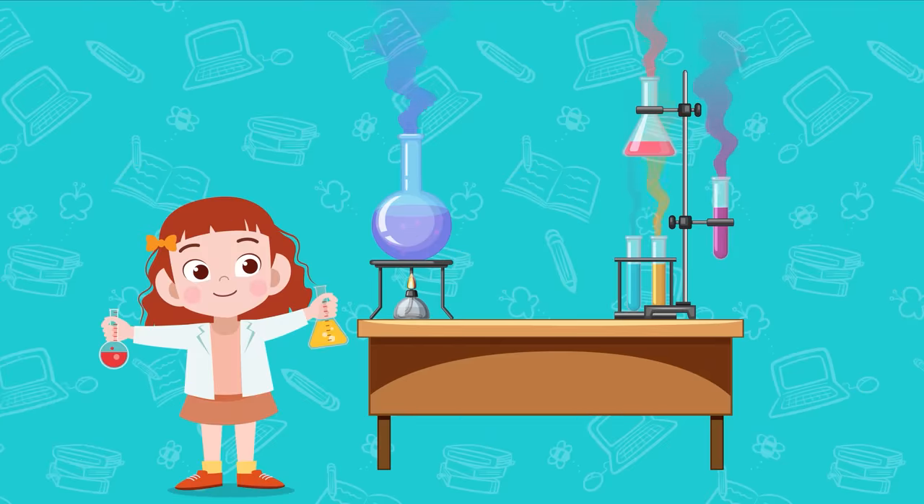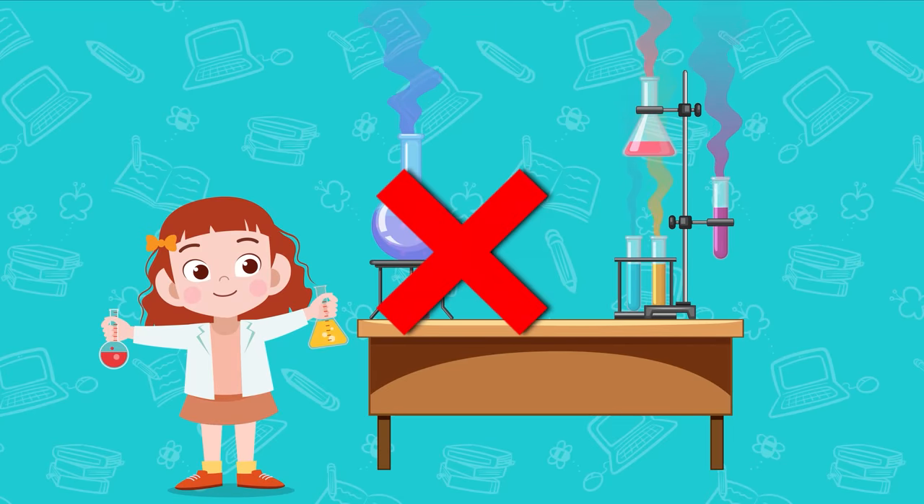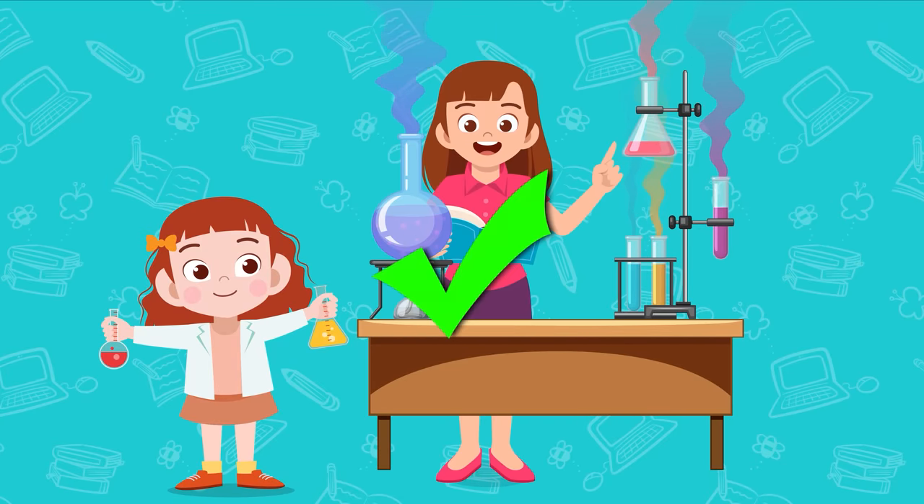And now rule number four: Learn chemistry, but do not make dangerous experiments unless observed by adults.